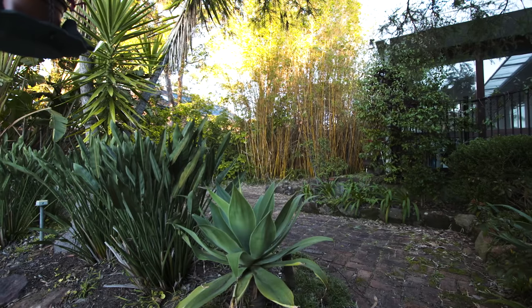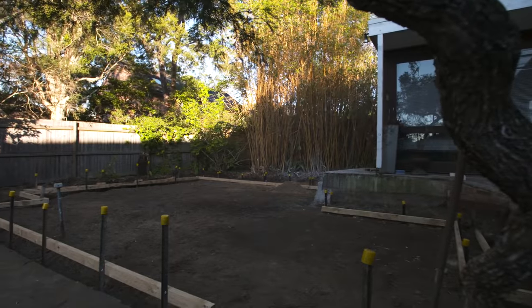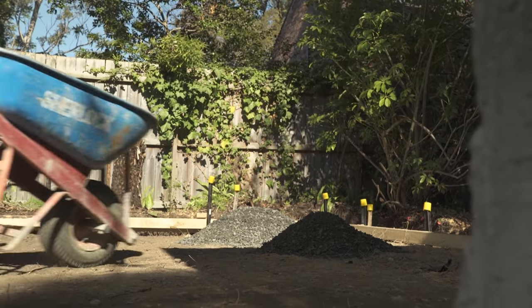Now that we've cleared this space it feels so much more open and spacious. The next stage is the paving — we'll be starting in the corner over there and working our way out.